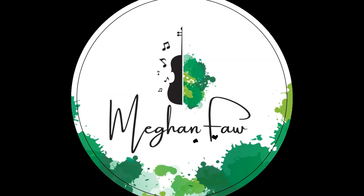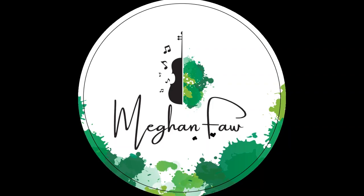But let's get into the lesson. This is the exact thing that I would do with you if you were my new one-on-one violin student.